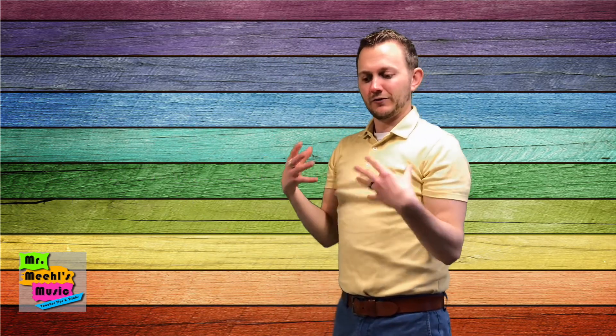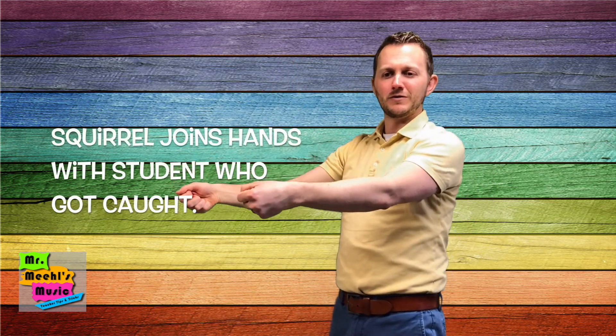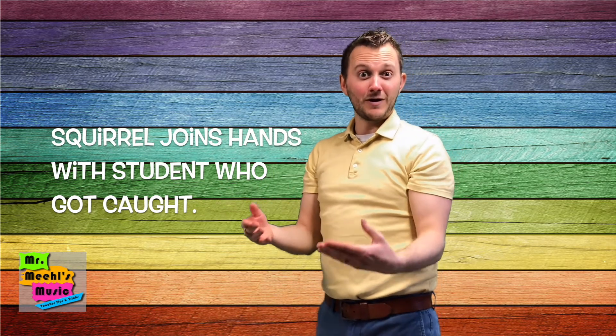From this point on, the squirrel eats the acorn — they are now holding hands with the student that they just caught. I tell the students that the squirrel is growing. Every acorn they eat helps the squirrel grow and get bigger and bigger.